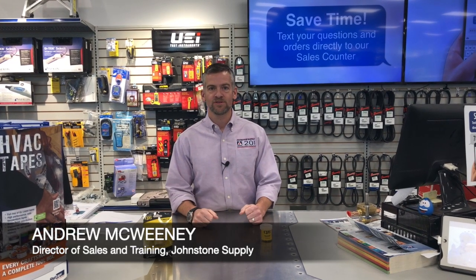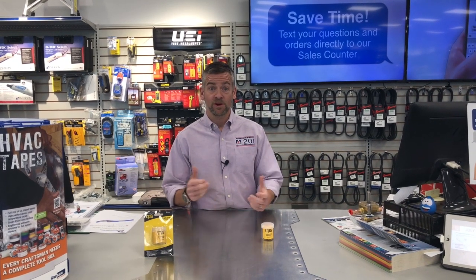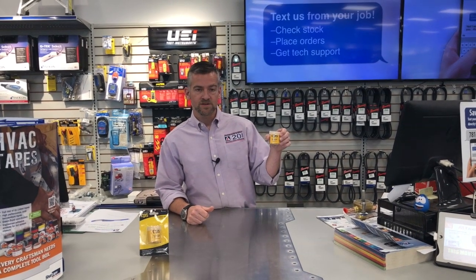Hi everybody, it's Andrew again from johnstonehvac.com. Today we want to talk about our special of the month, our product of the month here for July, and it's a CPS solenoid magnet tester.